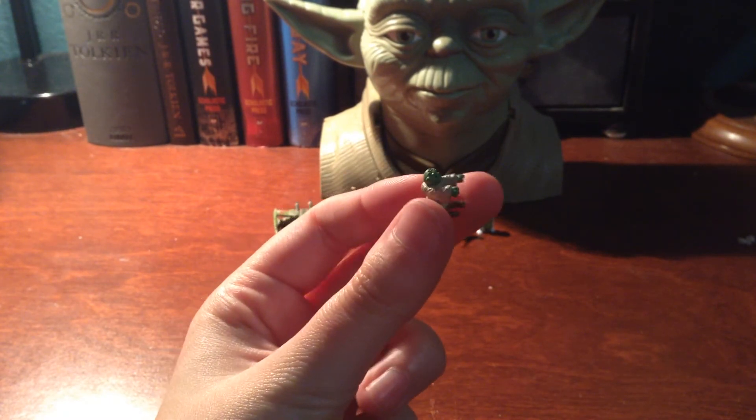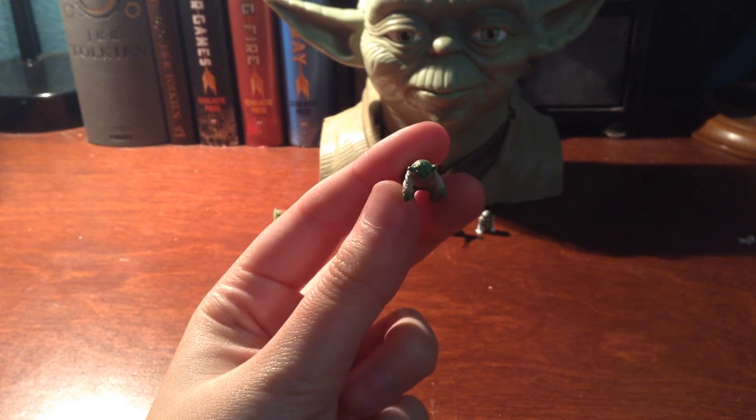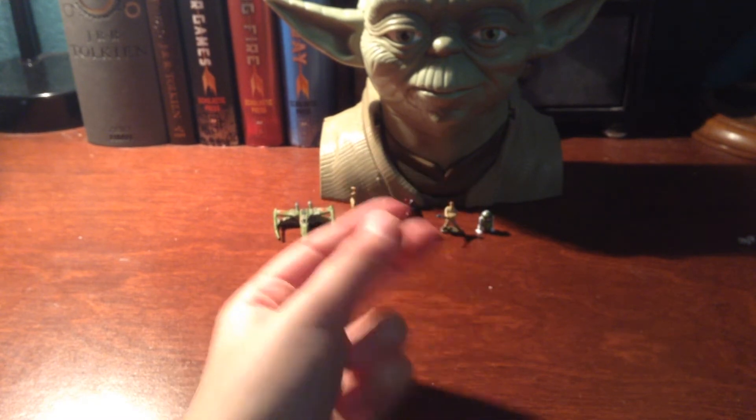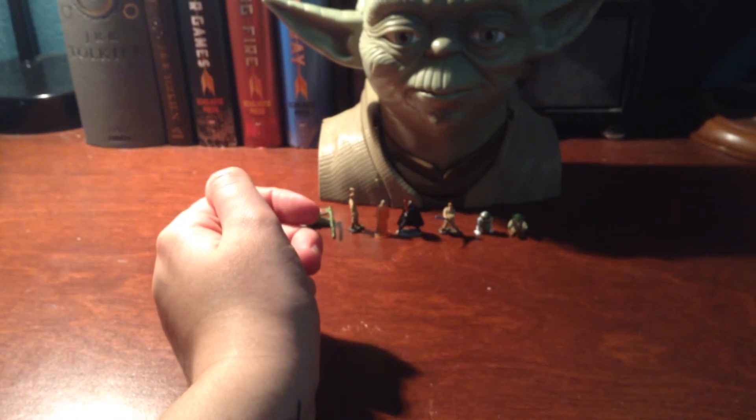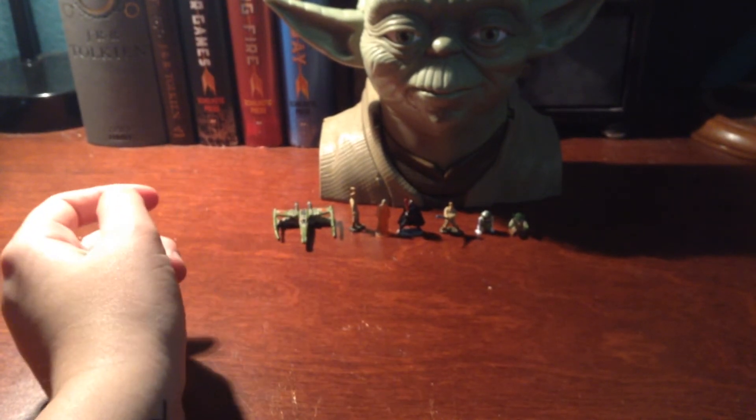And then you get a little Yoda with his arms out. He looks kind of like a zombie. I'm not quite sure what that little cut out is for — I haven't found a place where it actually fits into something. But I have another Micro Machines Yoda as well; it is in a different stance though, so that's kind of cool.